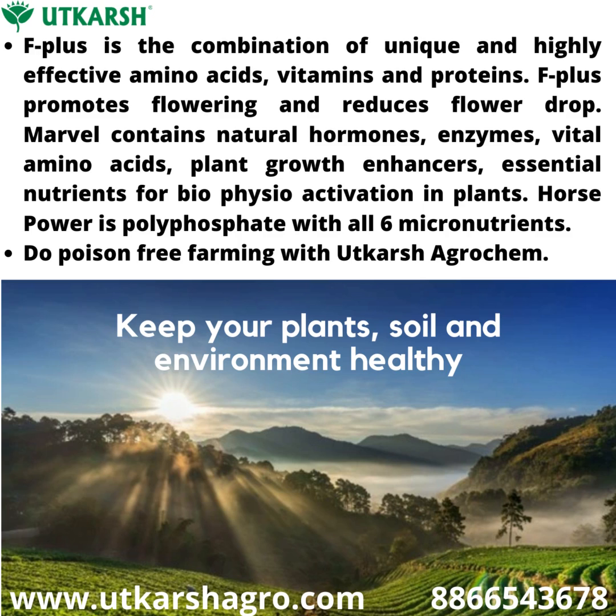F Plus is a combination of unique and highly effective amino acids, vitamins, and proteins. F Plus promotes flowering and reduces flower drop. Marble contains natural hormones, enzymes, vital amino acids, and plant growth enhancers — essential nutrients for bio-physio activation in plants. Horsepower is a polyphosphate with all six micronutrients. Do poison-free farming with Utkarsh Agro.